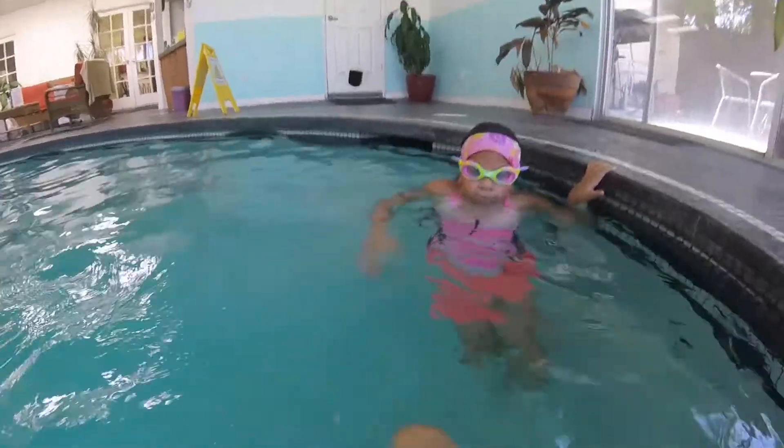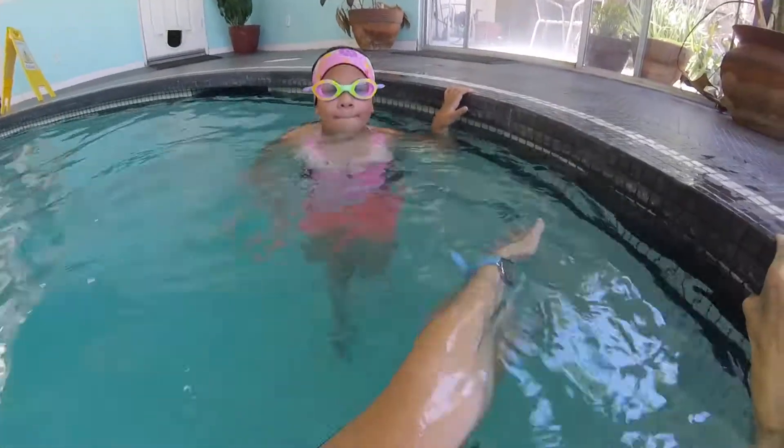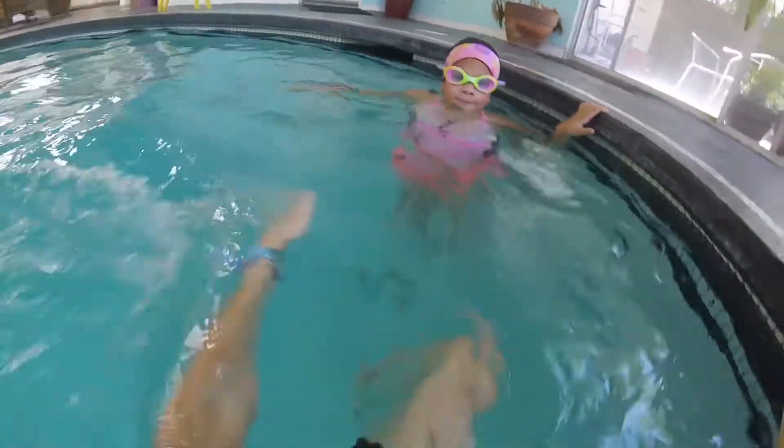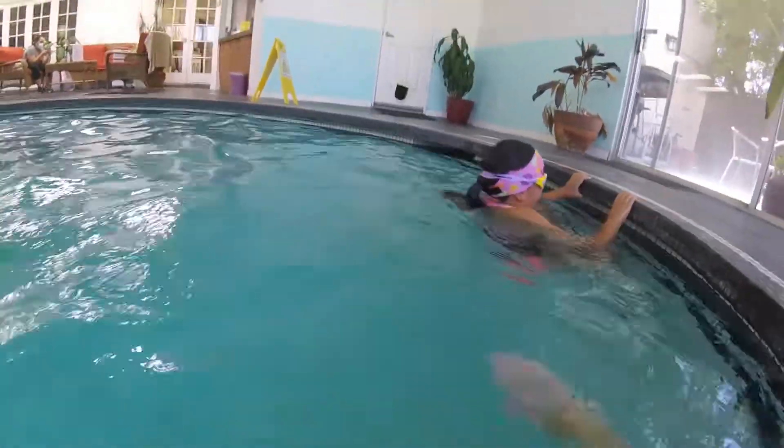Try to get your hand under the water a little bit sooner. You're going to reach up nice and straight like you are doing, and just immediately dunk it in the water right away, then pull it back to your side. All right, starting with six kicks first — whenever you're ready.